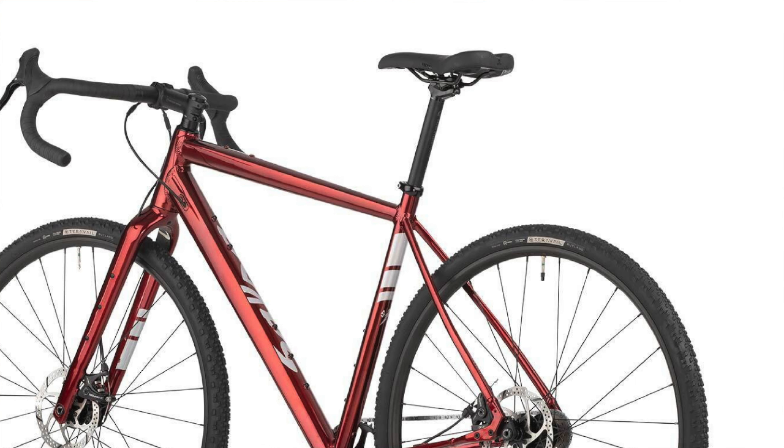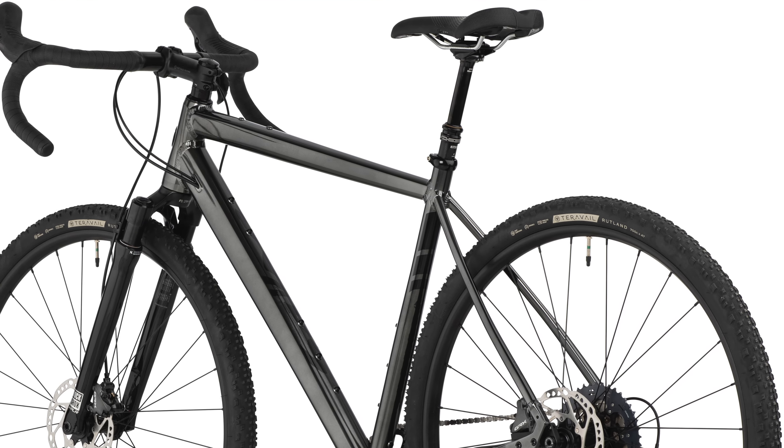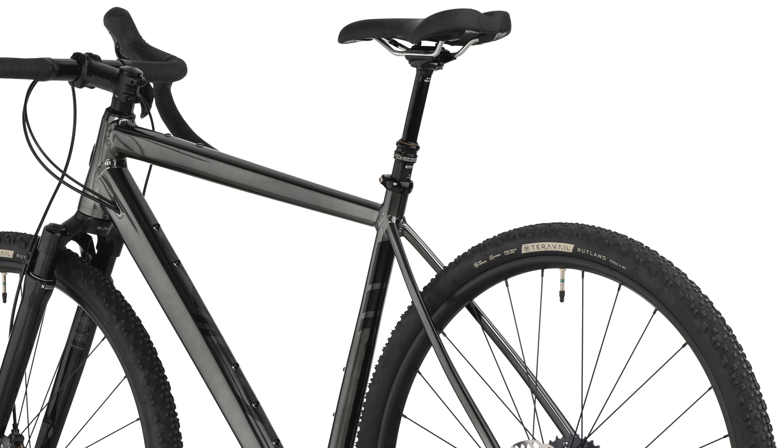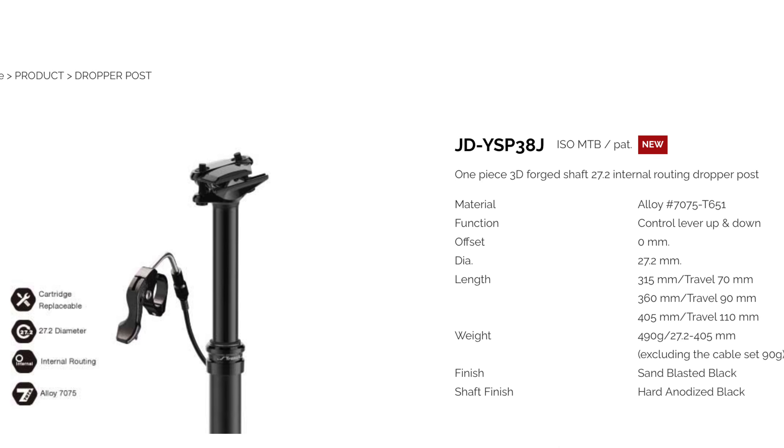Also out is the 27.2 Salsa Guide seat post, replaced with a TransX YSP38 dropper post. It's 360 millimeters long, has 90 millimeters of travel, and weighs about 490 grams. If you haven't heard of TransX — neither had I. They've quietly been in business since 1992, specializing mostly in OEM parts, and just recently started selling their own brand direct to consumers. I have no experience with their products, but they appear to be reputable and reliable, or I'm sure Salsa wouldn't deal with them.